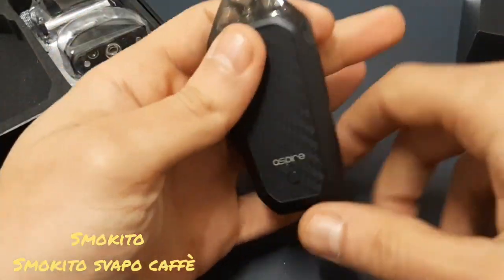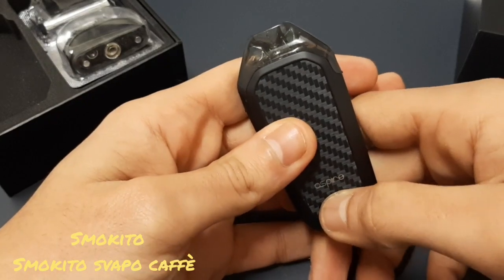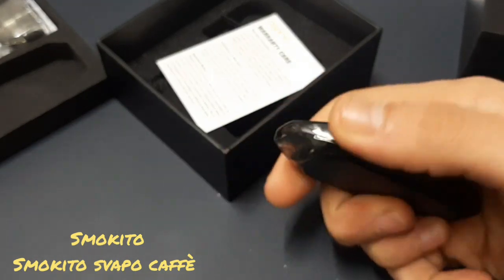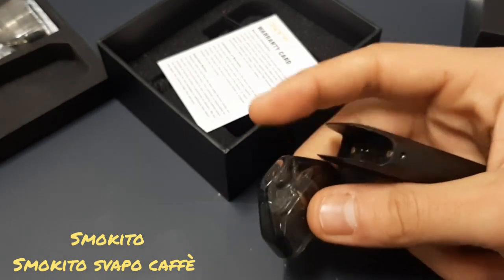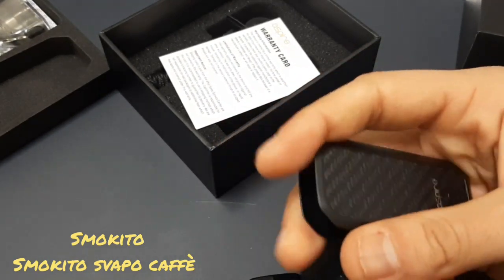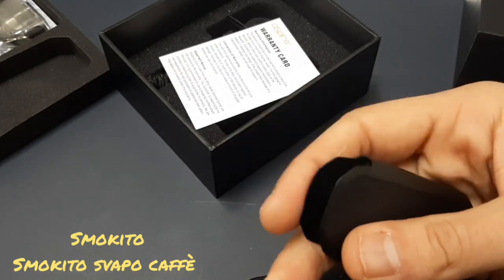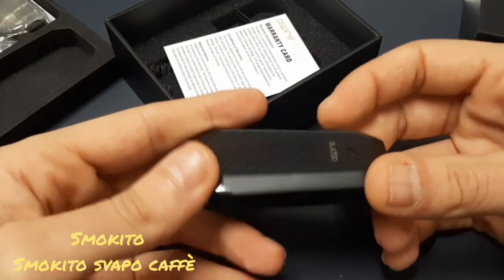Quindi ecco qua la pod mod con la pod inserita. 1-2-3-4-5 click si accende, 1-2-3-4-5 click si spegne. La capacità della pod è di 2 ml di liquido, la batteria è di 700 mAh. Le dimensioni di questa pod mod sono 82 × 39 × 14 mm. È una pod mod automatica, con tiro automatico, e la resistenza all'interno è da 1.2 ohm.